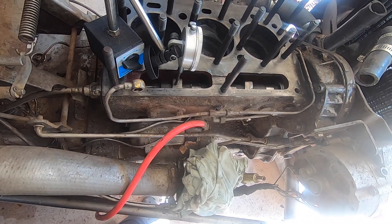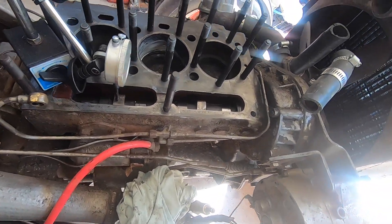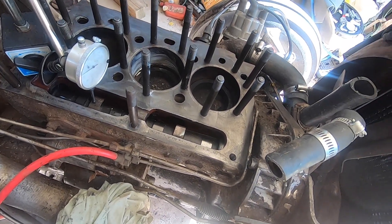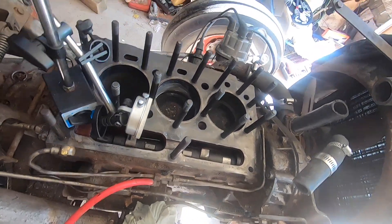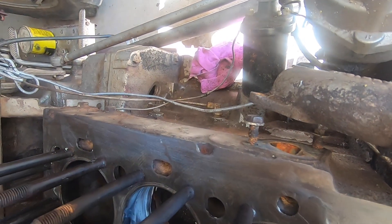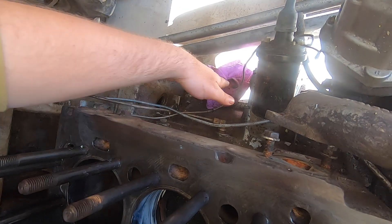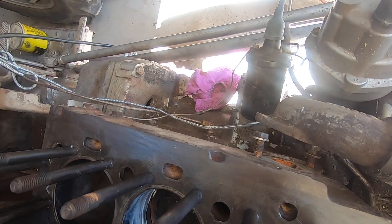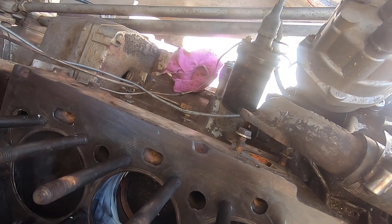I still need to try to find the timing marks. I cannot find them on the harmonic balancer - the crankshaft pulley. There's a little cutout over here, and hopefully you can see that. It's such a terrible place because right here is where the exhaust is.